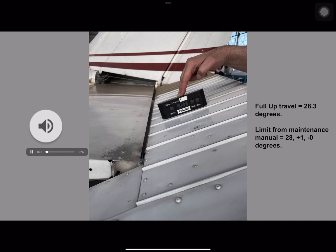Here we see our elevator in the full up position. Our protractor reads 28.3 degrees and our maintenance manual limits give us a range of 28 plus 1 minus 0 degrees. In this example, our elevator is well within the manufacturer's limits and we do not require any further adjustments for our up travel limit.